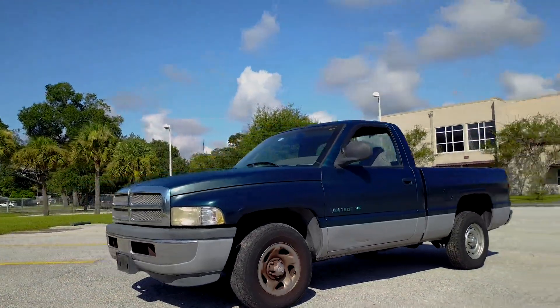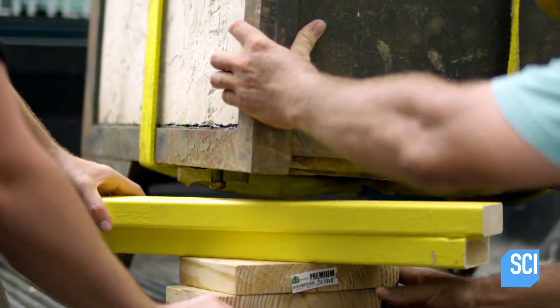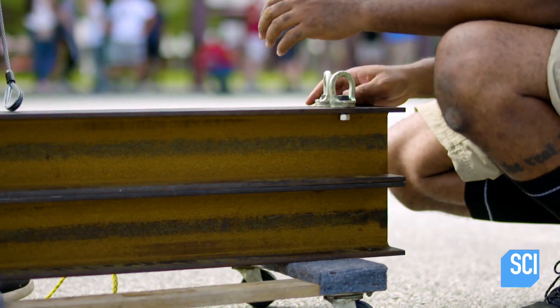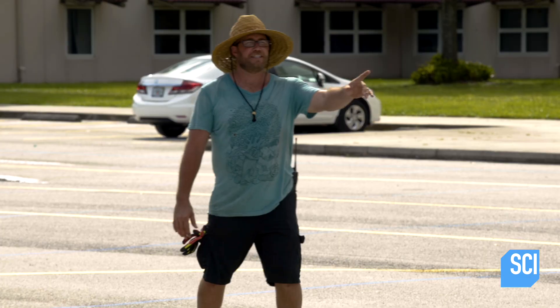We're going for a 5,000-pound pickup truck, plus a 1,400-pound steel safe. Only 10 drops of glue are holding these two hanging beams together. You guys ready? Yeah, we're ready. Let's do it.